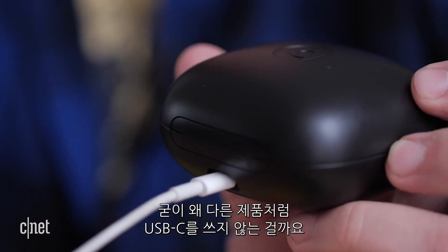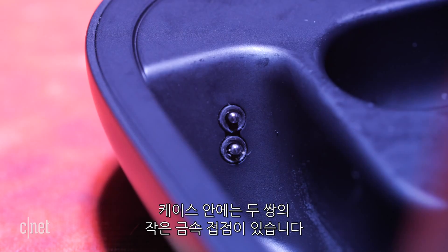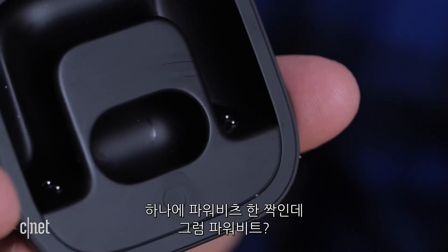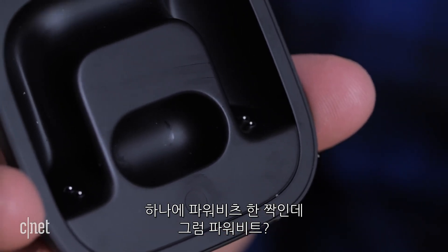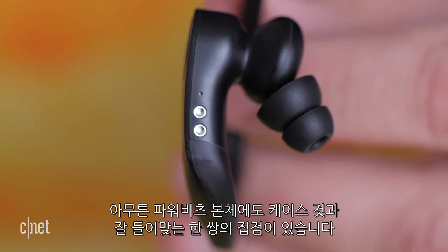A couple quick basics here. You can charge the earphones in the case via a lightning connector — because why use USB-C like everybody else? Inside the case are two pairs of small metal contacts, one for each Powerbeat. Each one also has a pair of contacts on them that line up perfectly with those in the case.